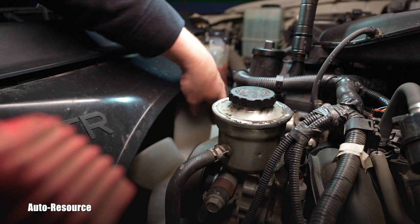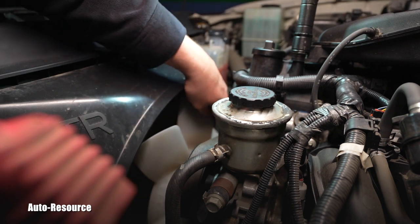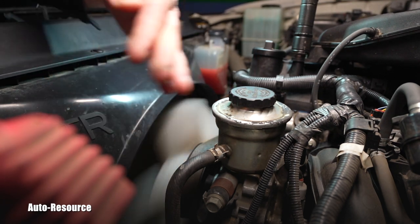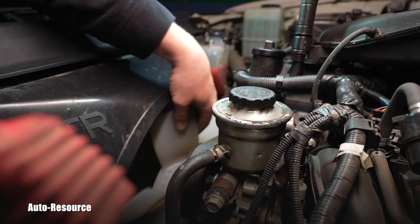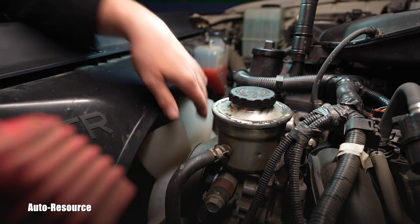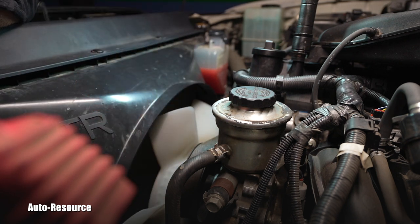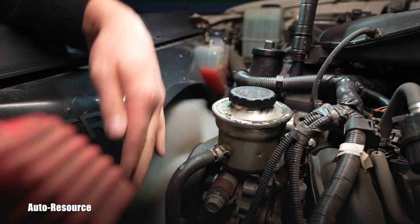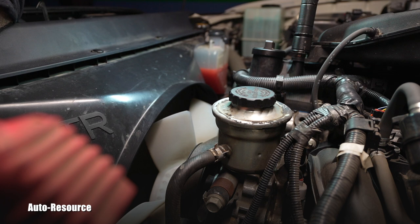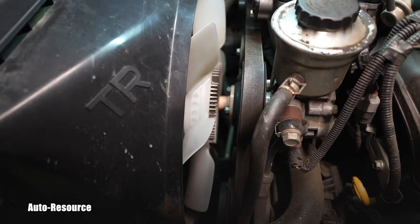I already have a replacement part unit ready on the table. I'll take this one out and show you the difference on the bench between these two clutches, and then we'll install the new one. This is not okay — this will not provide good cooling. If he's driving in the summer, maybe going off-roading in the woods and hills where it can be a hundred Fahrenheit, he might overheat the engine and blow the head gasket. So we want to prevent that; when we see this, we just go ahead and replace it.